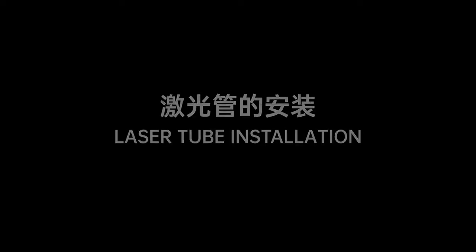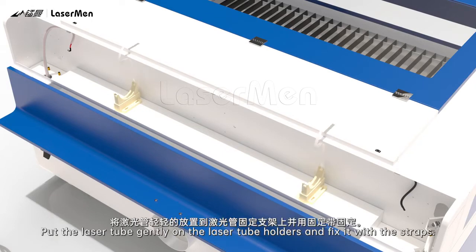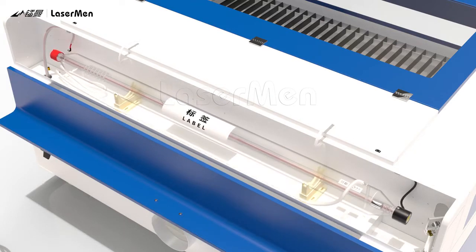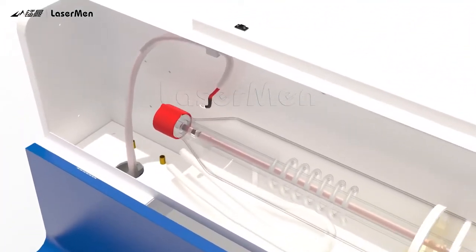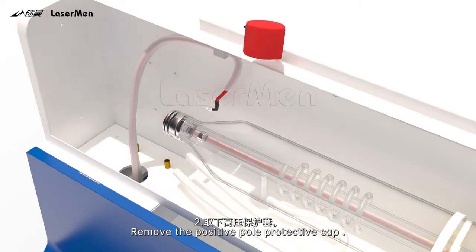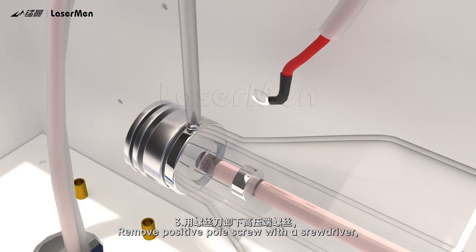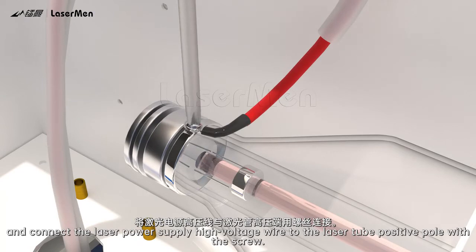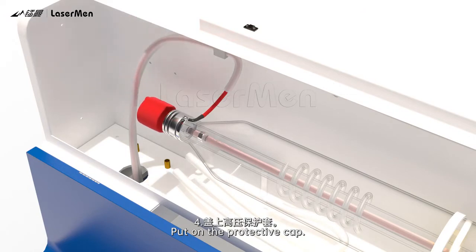Laser tube installation. Step 1: Loosen the laser tube straps. Put the laser tube gently on the laser tube holders and fix it with the straps. Step 2: Remove the positive pole protective cap. Step 3: Remove the positive pole screw with a screwdriver and connect the laser power supply high voltage wire to the laser tube positive pole with the screw. Step 4: Put on the protective cap.